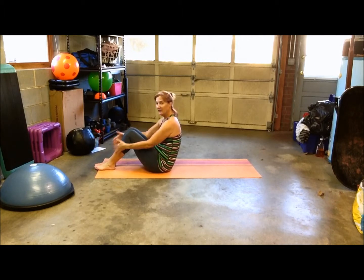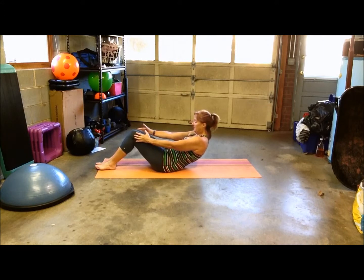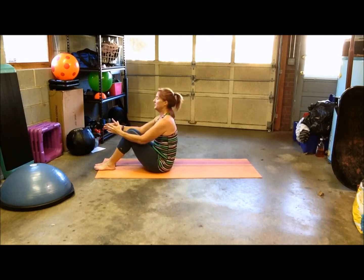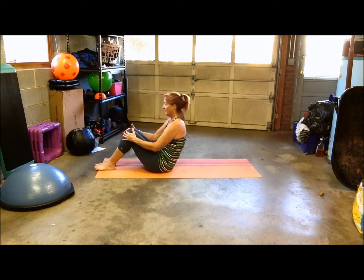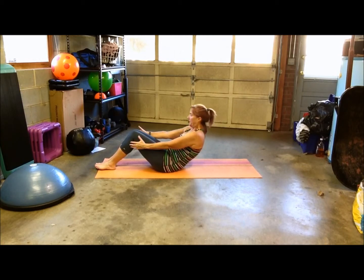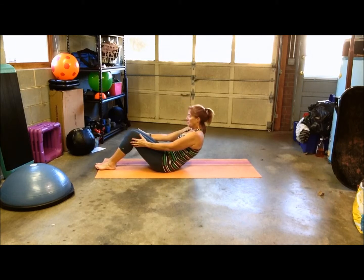Again, keep your feet on the mat, go back, keep your back slightly rounded, go back as far as you can until you feel like you're going to fall, and then exhale on the up. Remember to keep your abs engaged and control your breathing.